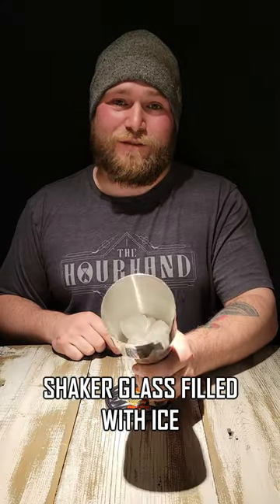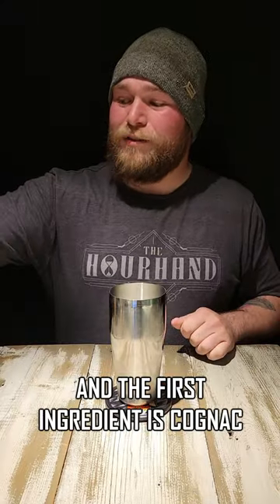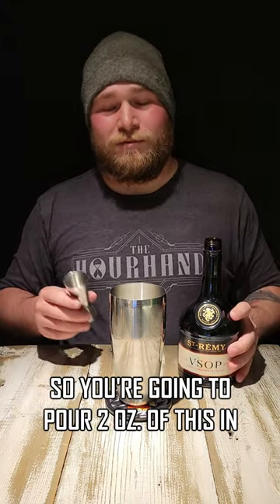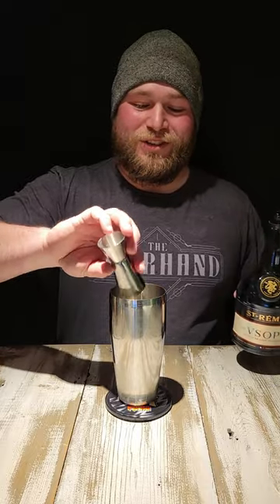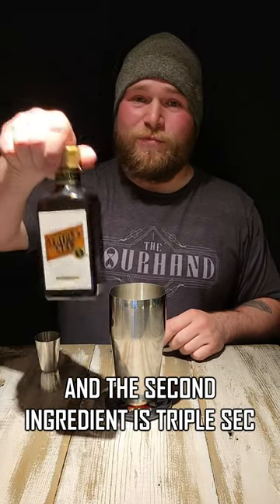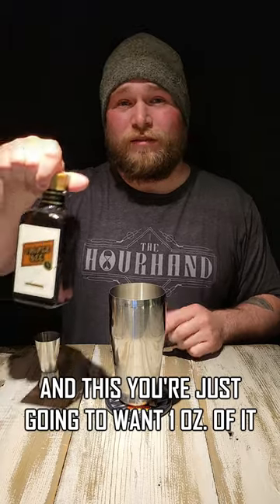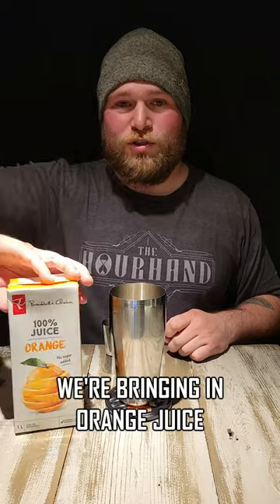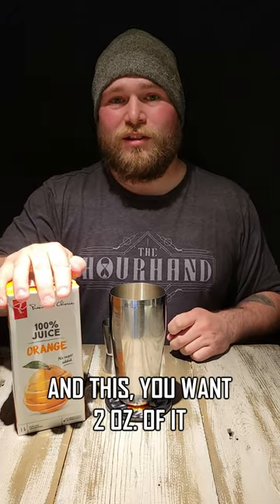Make sure you have your shaker glass filled with ice. The first ingredient is cognac — pour two ounces of it in. The second ingredient is triple sec, and you're just going to want one ounce of it. Now, bringing in orange juice — you want two ounces of it.